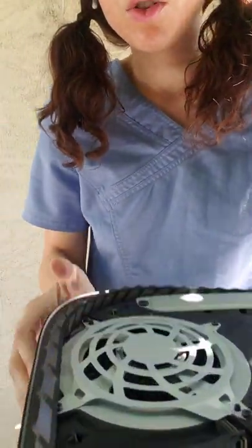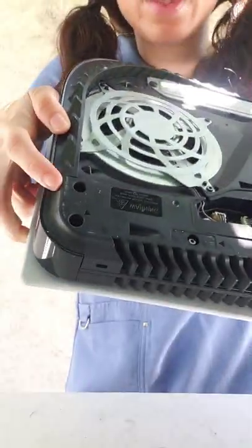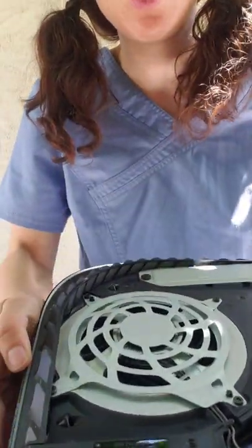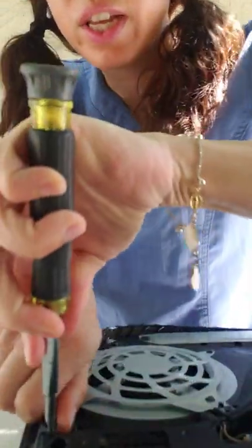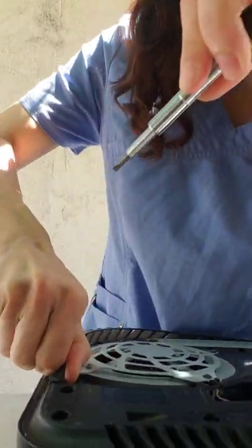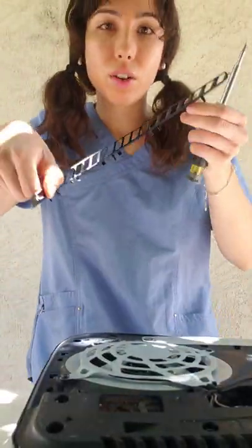You are also going to need to remove this plastic cover — it goes off right there on the side. I also use the flat head to remove this plastic cover as well. There we go, pops right off.